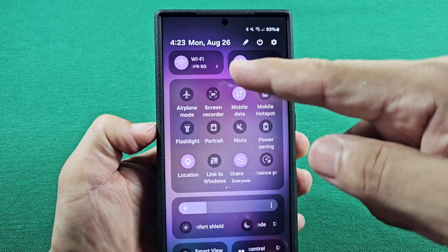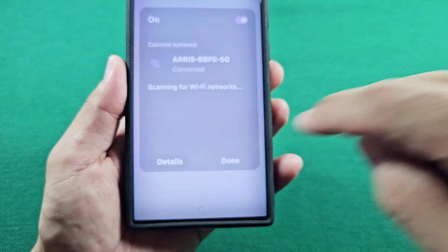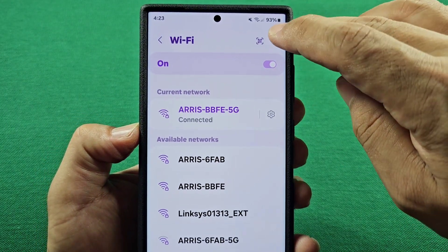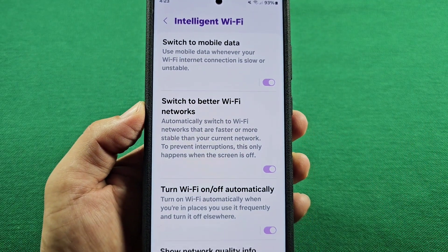To start, look for your Wi-Fi toggle, long press it, and when you are here, go to Details. Once in this section, you'll see the three dots at the top right. As you tap on that, you'll see Intelligent Wi-Fi — go into it, and here are some settings that you can turn off.